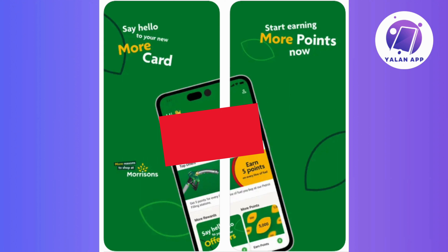Now, once you've logged in, explore the app to locate the More card section, typically designated for managing your Morrisons loyalty card.